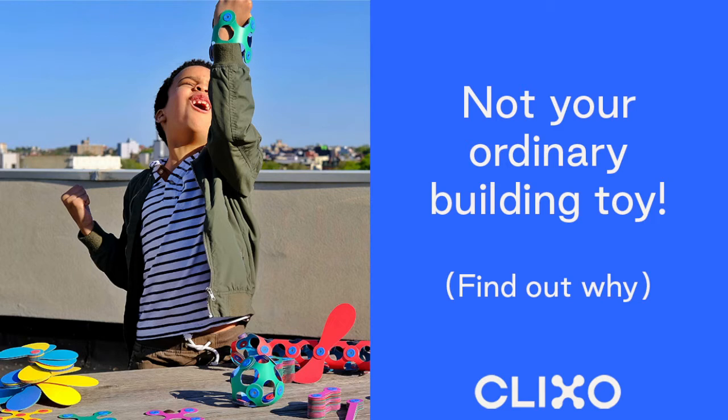Hi everyone, welcome to our Amazon livestream. Happy Prime Day to everybody who's coming in and joining us today. It's a really exciting Monday — a great way to start the week, score some sales, score some good deals. Hopefully you'll be attracted to this toy called Clixo that I'm going to talk to you about. It is a one-of-a-kind, not-your-ordinary building toy that I can't wait to show you.